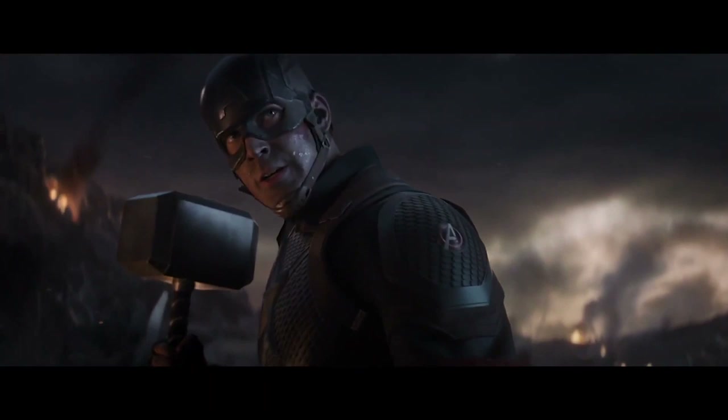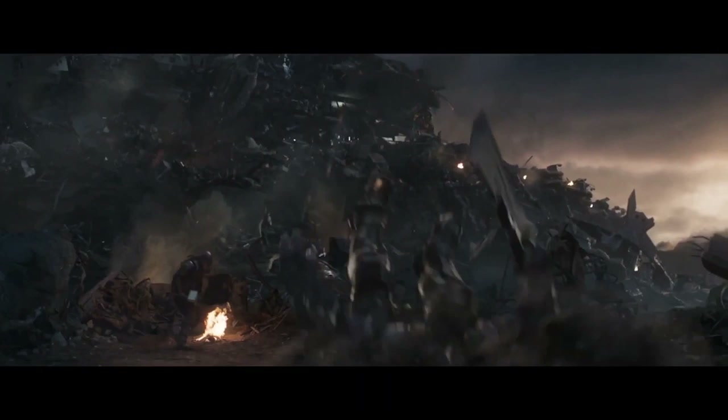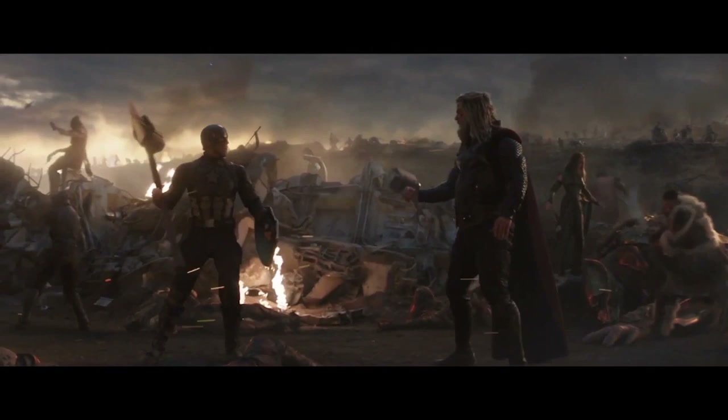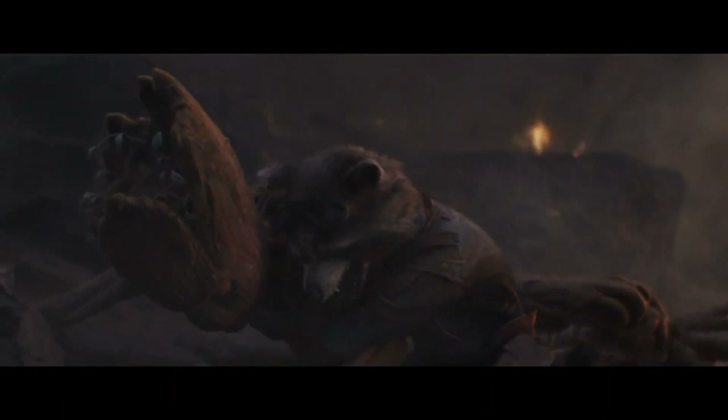Avengers Endgame is a beautifully shot film that explodes onto home media with a fantastic presentation. The film was shot entirely on IMAX cameras at 6.5K, though received a 2K digital intermediate. This means that the camera raw footage was downscaled, but then has been once again upscaled for the home media 4K presentation. Regardless, this is still a very nice 4K transfer, which offers sharp and crisp visuals, providing a moderately noticeable difference and reasonable upgrade to the HD Blu-ray transfer, which is fantastic in and of itself.